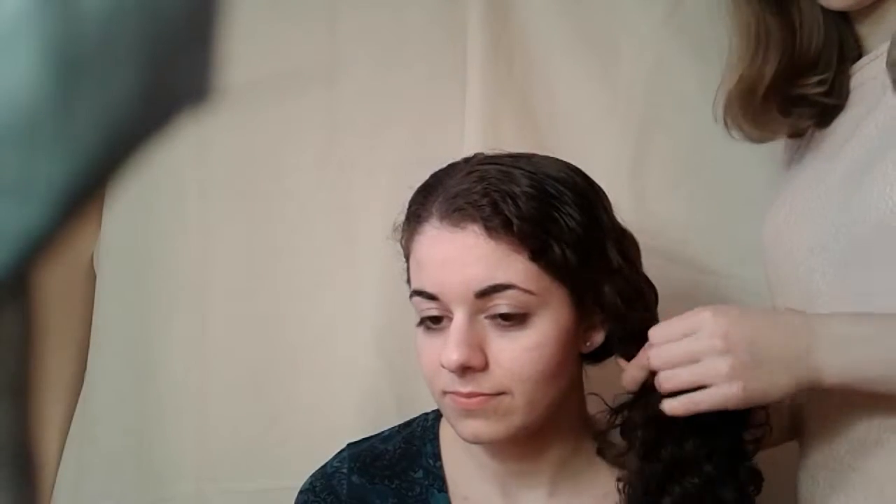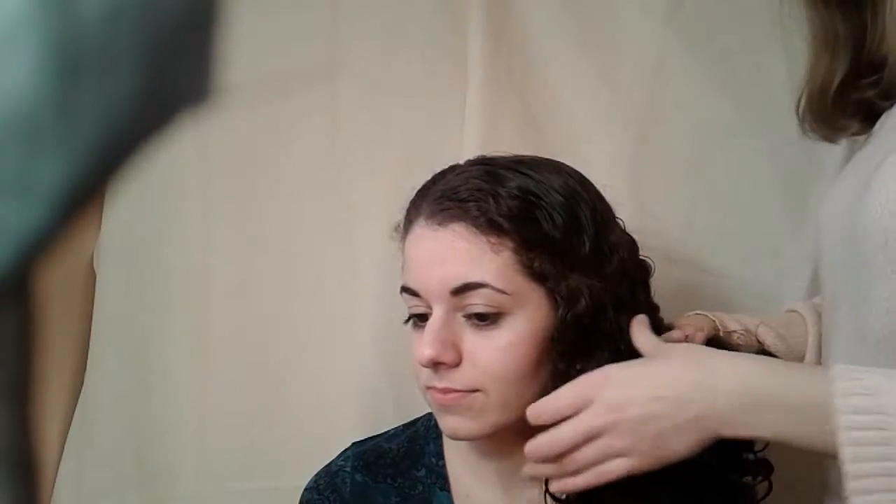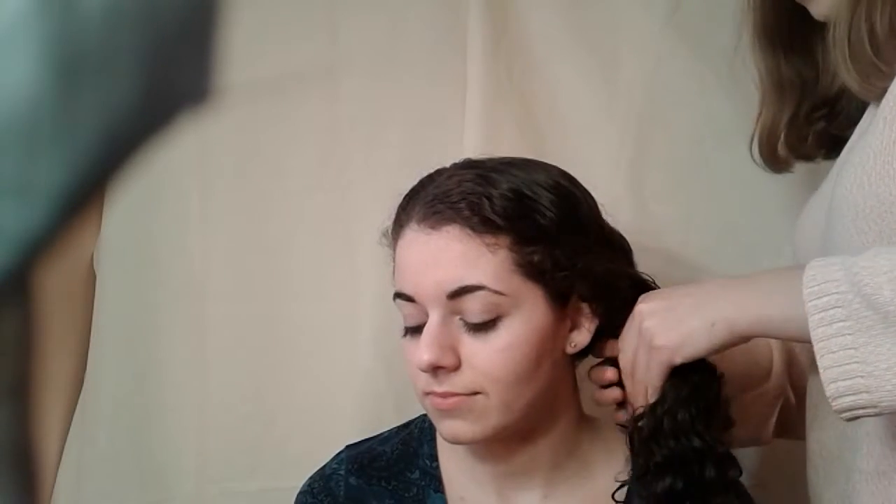So I'm going to take a thin piece — maybe that much — and cross it over to the other side, and then take a piece from the other side and cross it over. This is why fishtails take a long time, because you have to take such small pieces. When you get to the end, leave however much hair you want, then tie it off with an elastic.